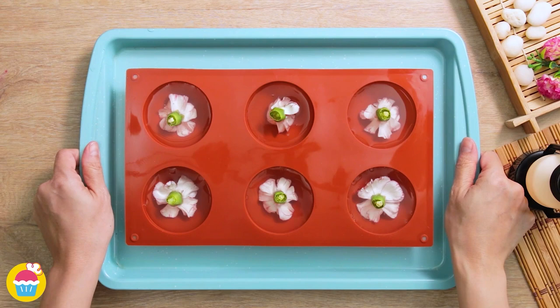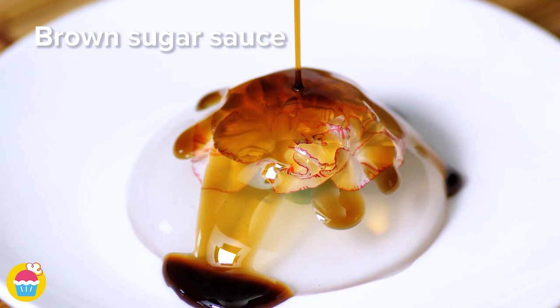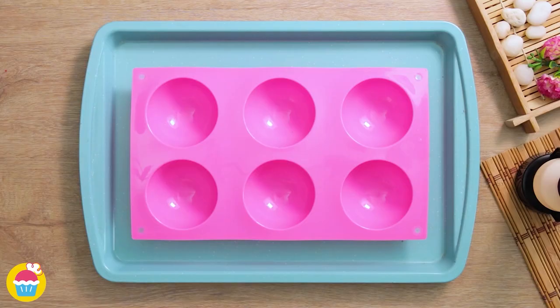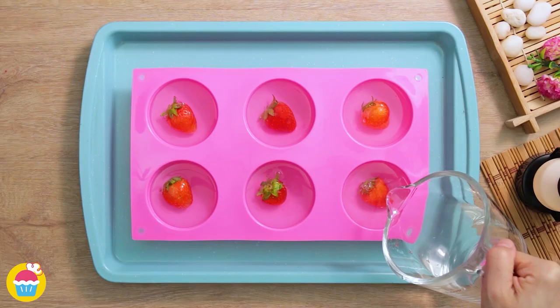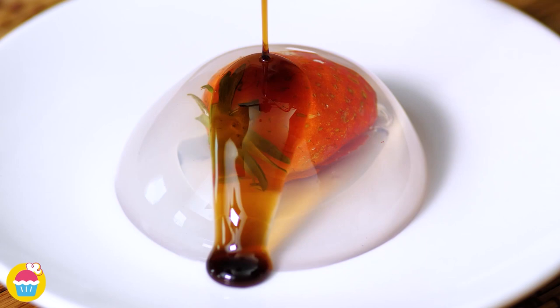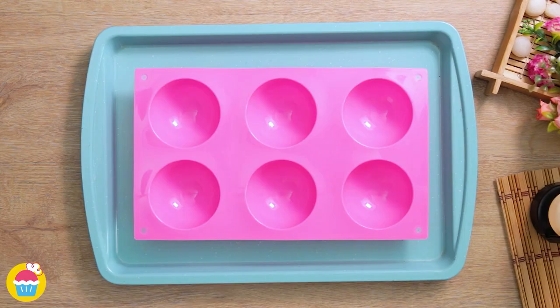Once chilled, turn it upside down, add a drizzle of brown sugar sauce — too good to eat. For the next one, add strawberries and pour the clear jelly mixture on top, chill, then finish with a little sauce on top. You can experiment with different fruits for variety.